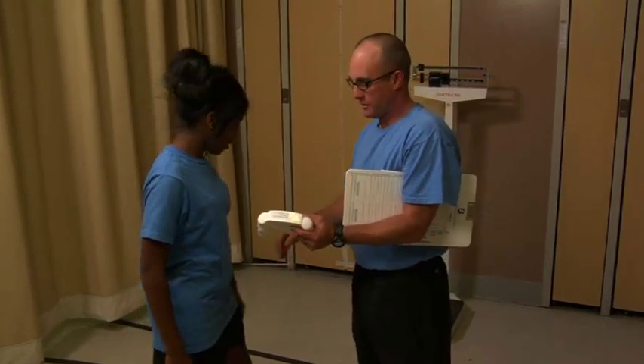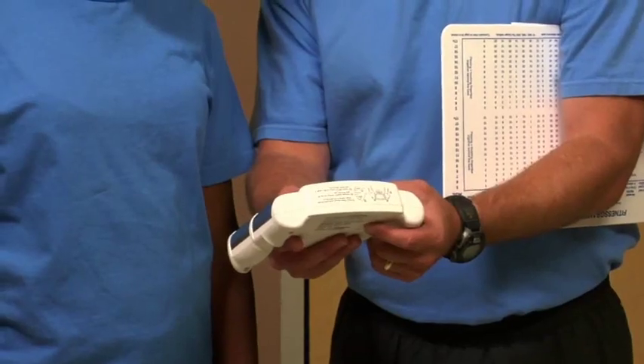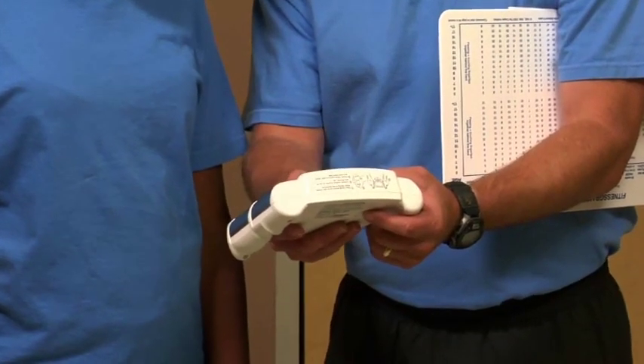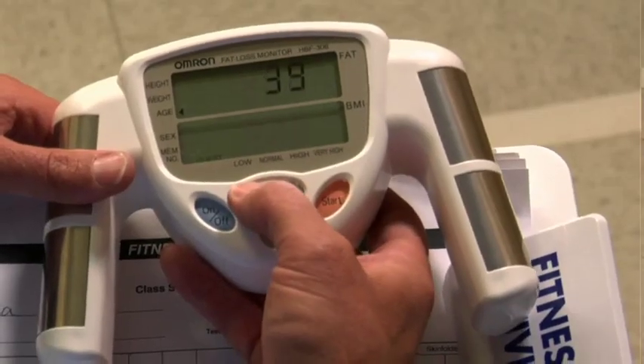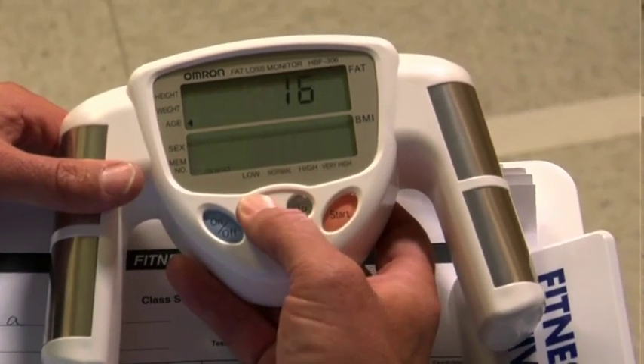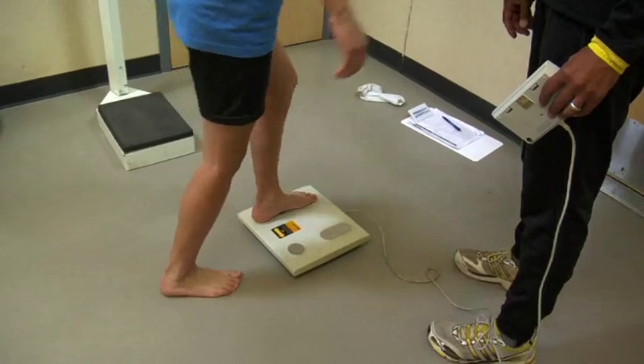Bioelectric Impedance Analyzers measure the resistance to the flow of an electrical signal in the body. The device sends a safe, low-energy electrical signal through the body and generates an index of resistance. The device is programmed to use this resistance value along with other values such as height, weight, age, and gender to estimate the percentage of body fat.